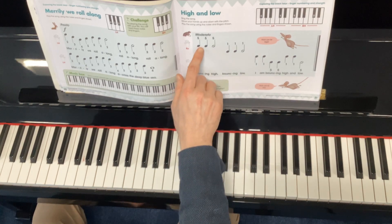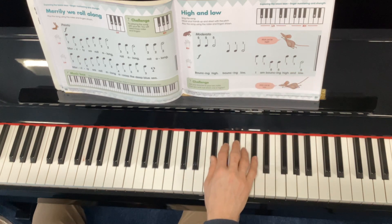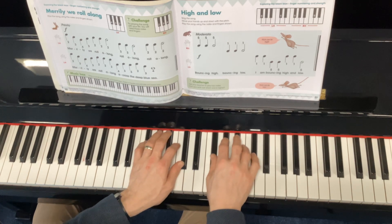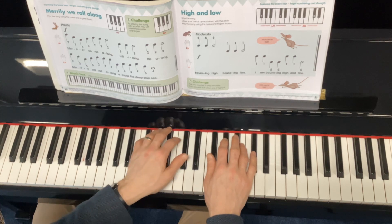Notice in the piece, it starts with our right hand, and then it moves on to our left hand. With our right hand, number five is high and number one is low. But with our left hand, one is high and five is low.